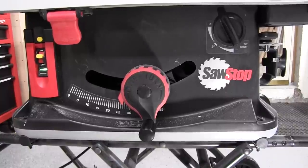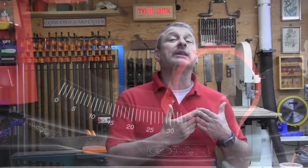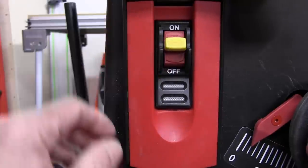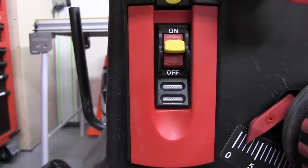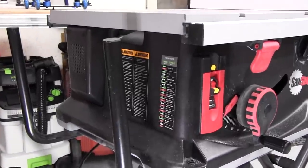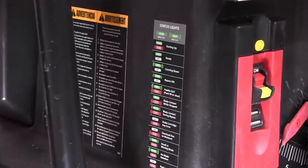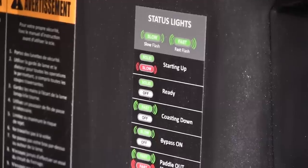The power control switch can be a little confusing at first, so read the instructions. There is a power switch that controls the electronics and runs diagnostics, and a paddle switch that turns the blade on or off. Between the switches is a yellow, green, and red LED with twelve different condition codes. Quick-reference labels are attached to the side of the saw, and a guide is stored in the top accessory drawer. The user guide is water-resistant and quality paper.